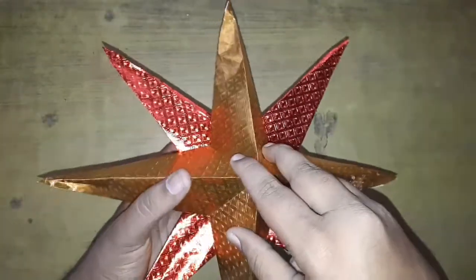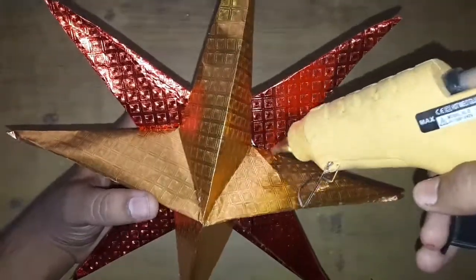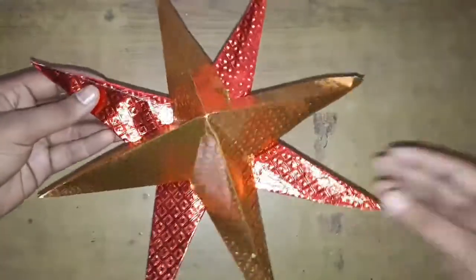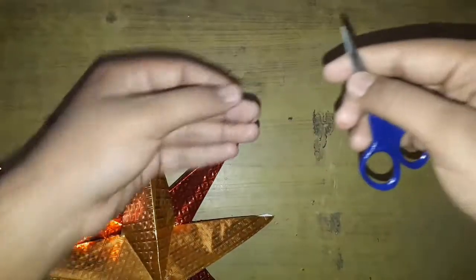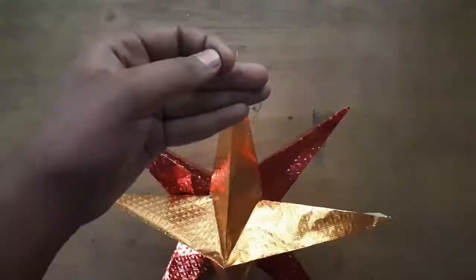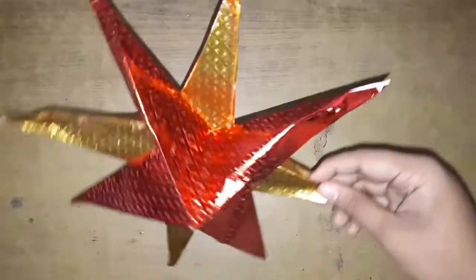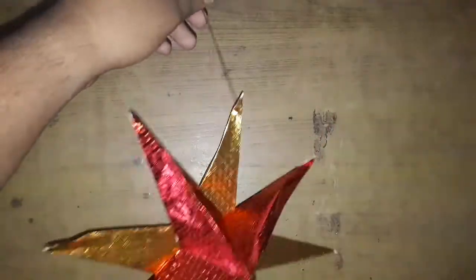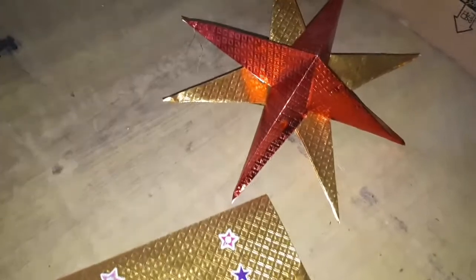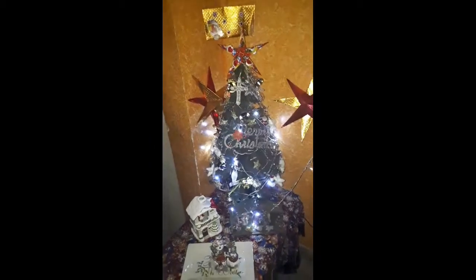Glue them such that they alternate. I'm using a hot glue gun but you can use any glue you want. And here's the star complete. You can add strings to hang it.